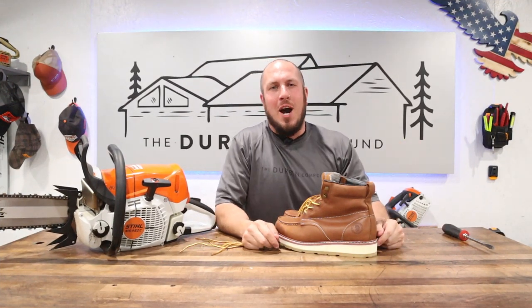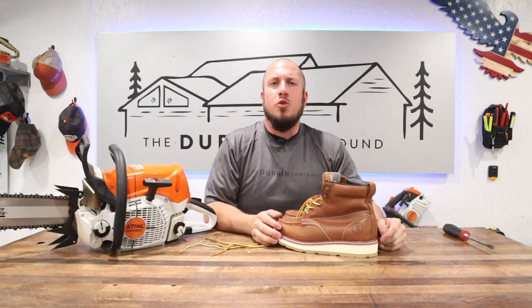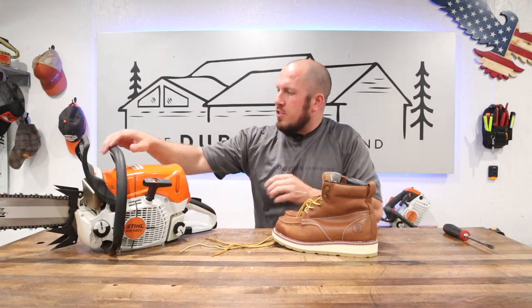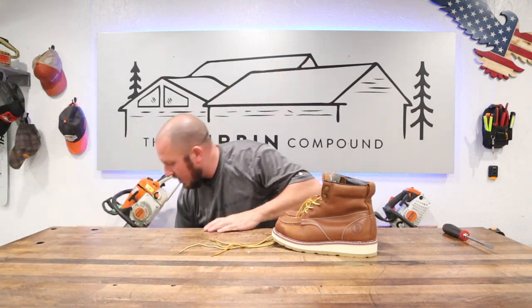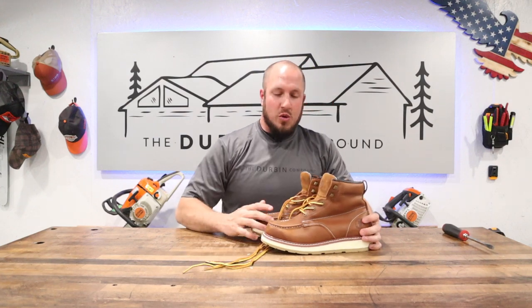What's up everyone, welcome to the Durbin Compound. If we're meeting for the first time, my name is Devin Durbin. I'm here to bring you the tools, tips, and tricks to make you more self-sufficient. There is always a chainsaw around, so let's get down to the real reason why we're here.